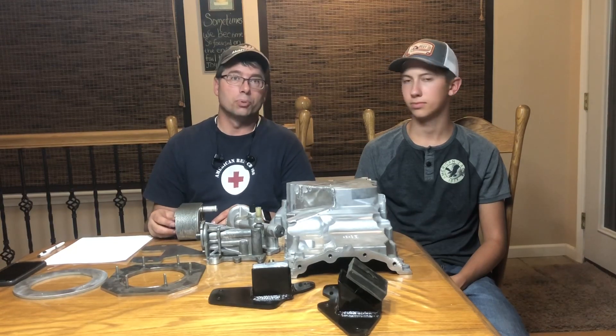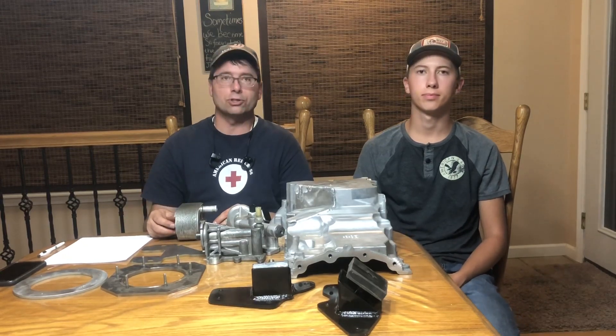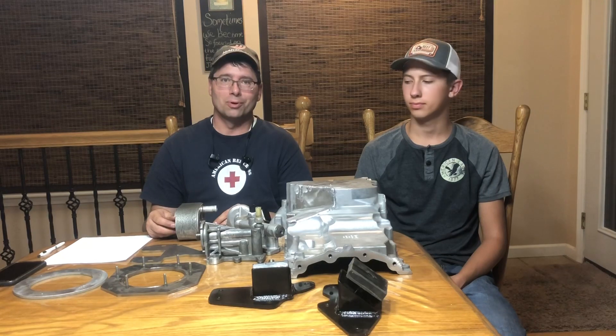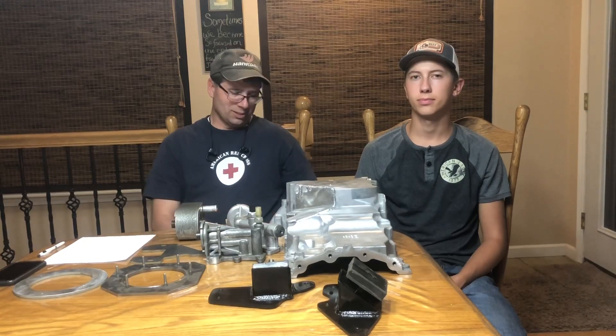Our email is boostedbroncogarage@gmail.com — reach out to us. We're providing orders to a select few people under early adopter pricing, and we anticipate that as we get things in full swing the prices may come down just a pinch. We do appreciate those reaching out to support us as we continue to develop these cool things, like our alternate power steering pump location. Thanks again — it's Matt and Caleb and we're Boosted Broncos.